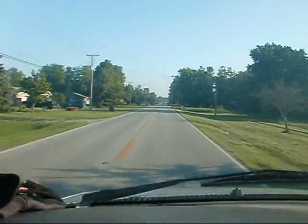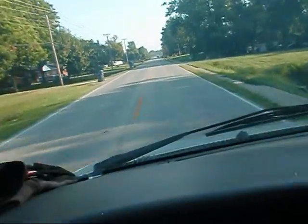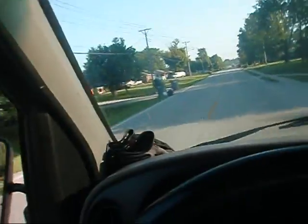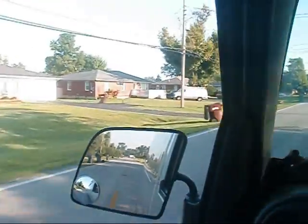Hey y'all, I got a job estimate here on the other side of town. I'm riding right past my buddy's place — I got that insulation from him the other day. There's his place, there's his work van.